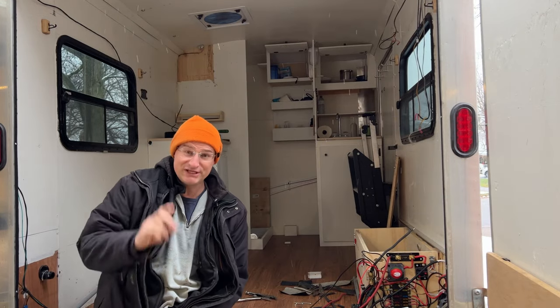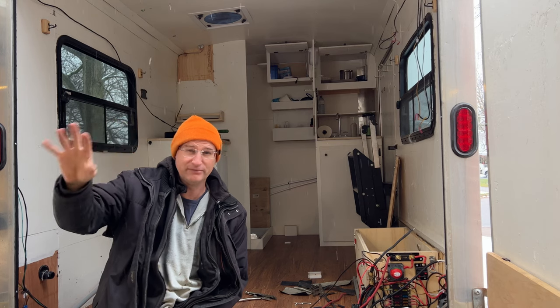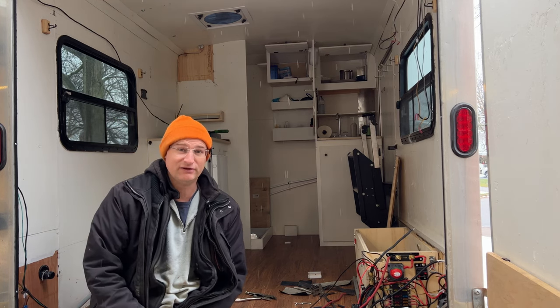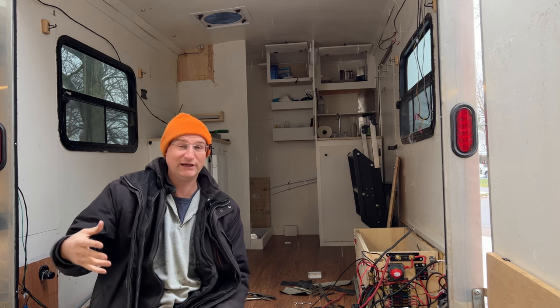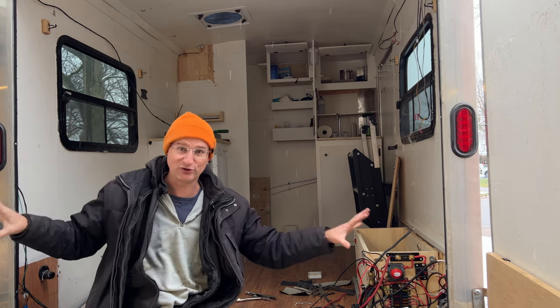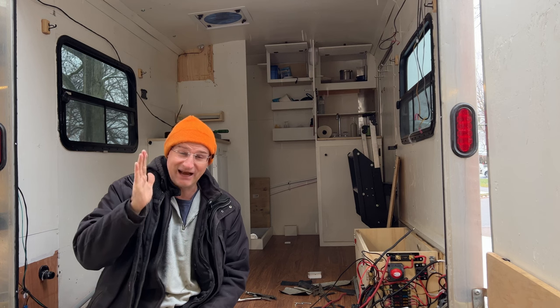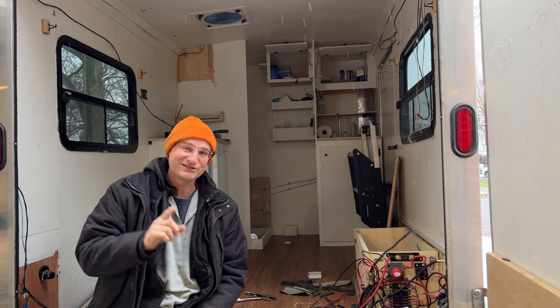Hi everyone, welcome back. So in this channel, we often talk about camping, off-grid boondock camping. And that's what I love to do. And to get me to be able to do that comfortably, I built this cargo trailer. So that's also part of the channel — this building — but I've got this crazy idea, and I think it might just work. So let's talk about it.